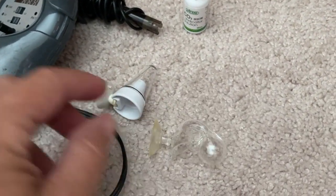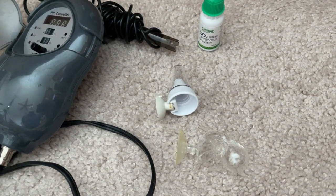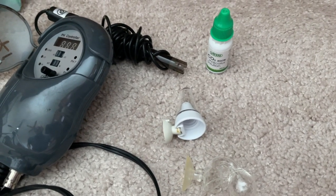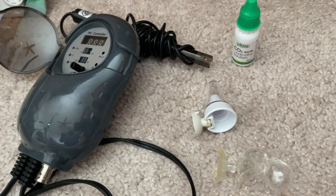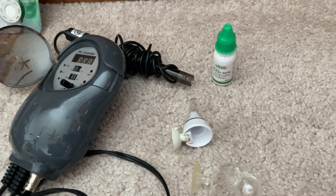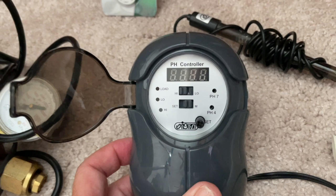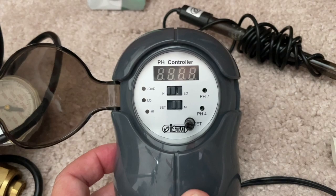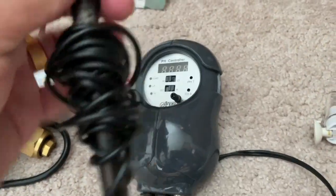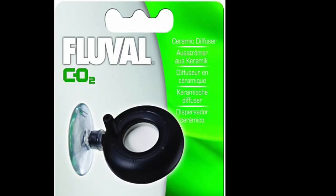I don't have very much luck with drop checkers unless you're pumping a lot of CO2 — it takes hours for these to change from blue to a lighter blue or green. That's a lot of time waiting, and by then you could crash your pH or have too much CO2 in the aquarium before you realize it. To prevent that, you'd need to use a pH controller connected to your CO2 regulator — it would turn the CO2 on and off automatically to regulate your pH and prevent overdosing.